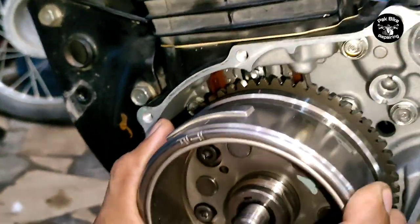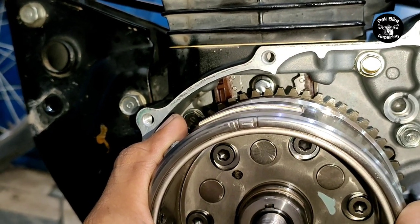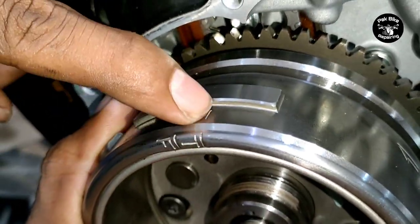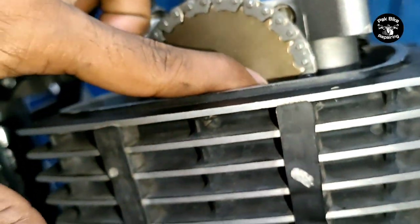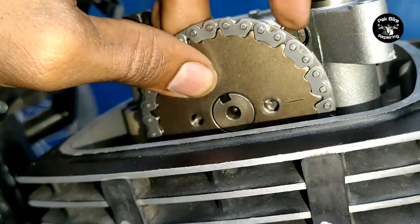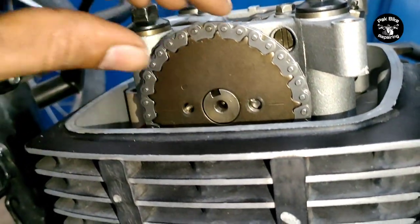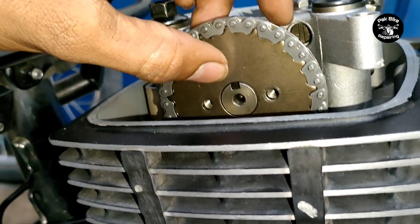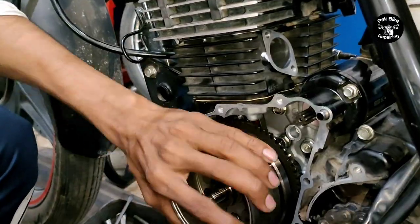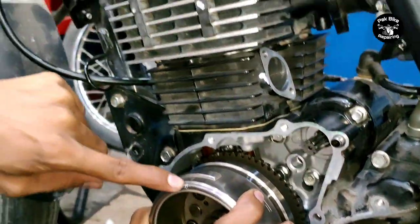Many mechanics were confused about Honda CB150F timing - whether it adjusts on the first cut or on the second mark on the magnet. The first mark on the magnet has another mark above it, and there is also a mark on the engine case. Align the timing to that engine case mark. The timing was slightly out, so we rotated the sprocket by one tooth - now the timing is perfectly adjusted. Then tighten both sprocket bolts securely.